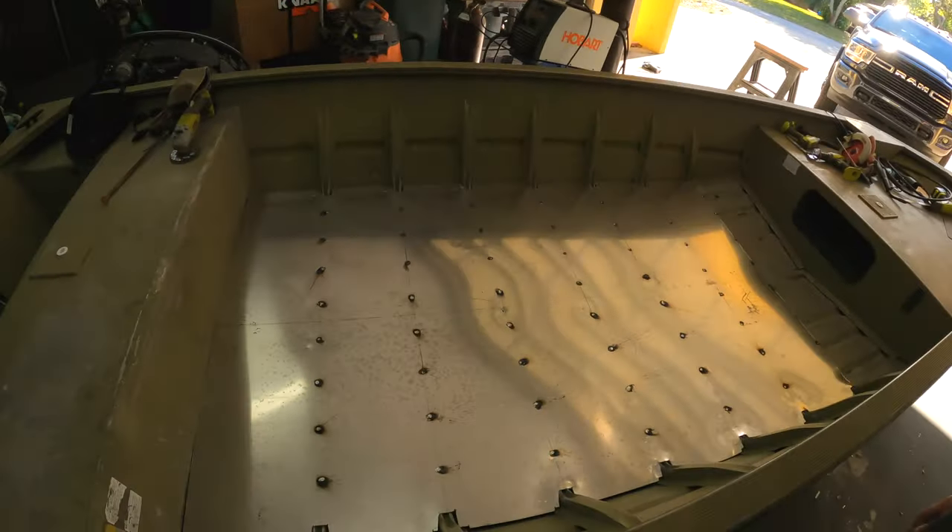I'm done for today on this project. I got the floor down and we finally started the johnboat project, so that's a good thing. Get this thing out, get it ready to go for flounder season. I got the floor in - next up is the front deck. I'm going to raise the front deck and extend it back about two feet to make a six-foot front deck. Thanks for watching, tune in next time for the next part of the johnboat series. Please like and subscribe - jacked up out!